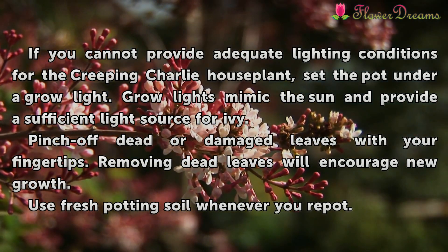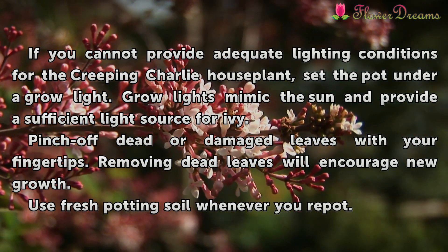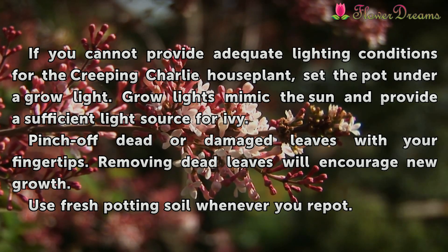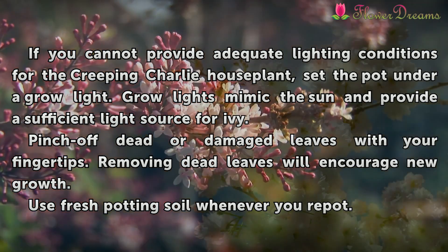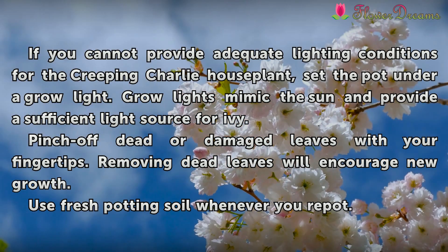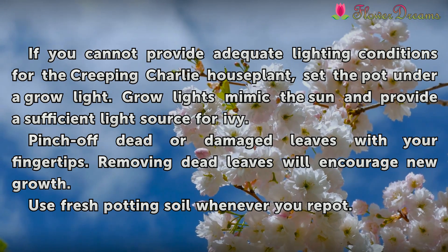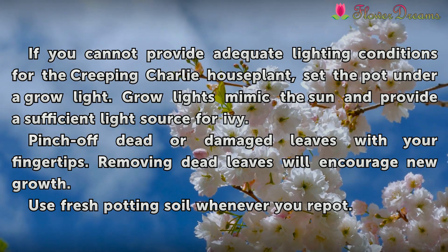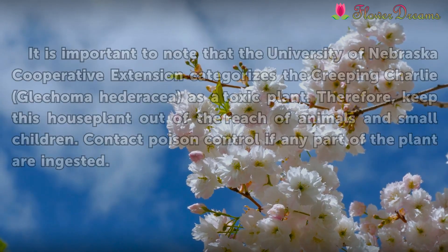If you cannot provide adequate lighting conditions for the Creeping Charlie house plant, set the pot under a grow light. Grow lights mimic the sun and provide a sufficient light source for ivy. Pinch off dead or damaged leaves with your fingertips, as removing dead leaves will encourage new growth. Use fresh potting soil whenever you repot.